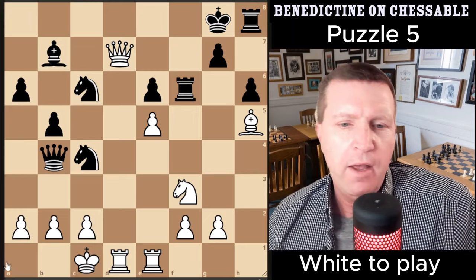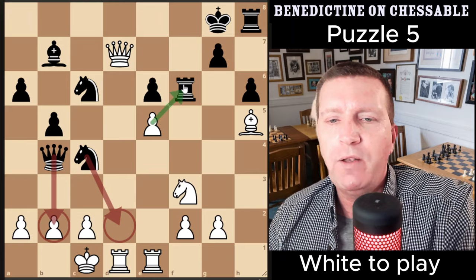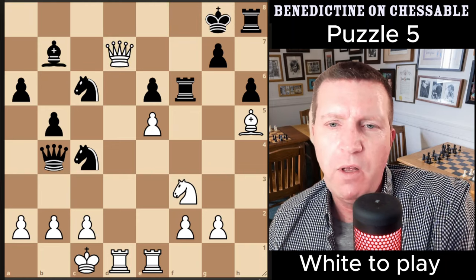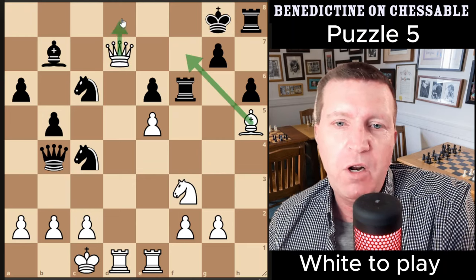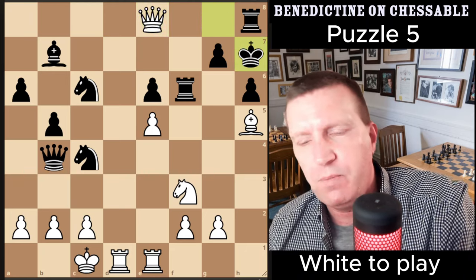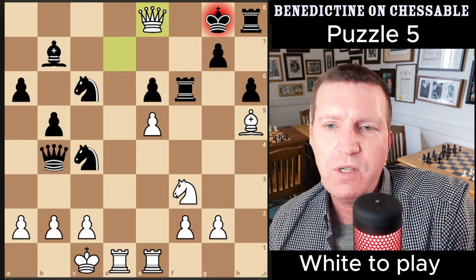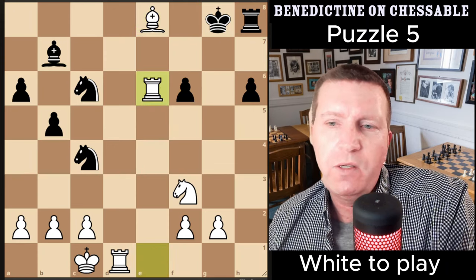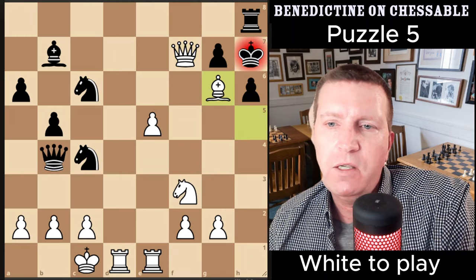The first thing to know is that we have a checkmate threat — white just can't pick up this rook at all because you'd just lose. Instead, this first move is quite easy to see because it's the only real check in the position; it's not ludicrous like giving up the bishop, and you're not going to play a move that instantly loses the queen. It's the most logical continuation. If black plays this response, we go into the first sequence of checkmates, which is really nice. But black could also do this, in which case we just pick up the rook and white has a superior position.